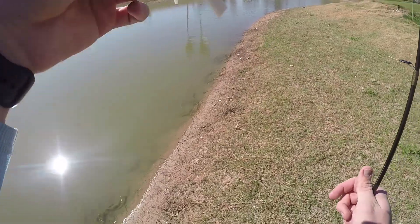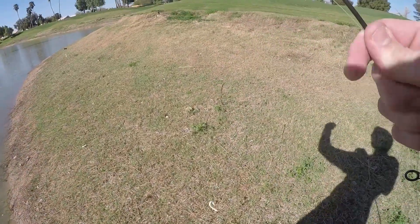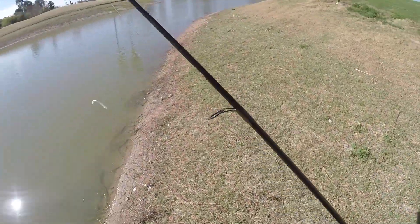Alright guys, so I just caught that bass on this little wacky rig setup right here. The fish was really pale and tiny, so hopefully we can get some bigger ones.